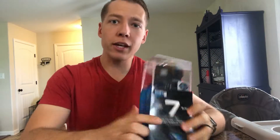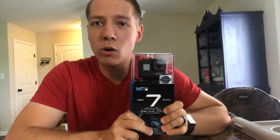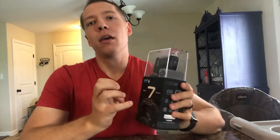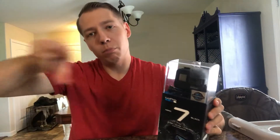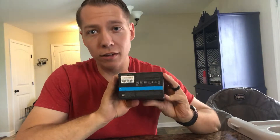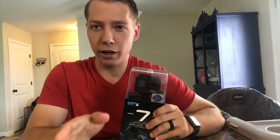Reviewing the GoPro Hero 7 Black — this is what I plan on doing most of the vlogging on. Haven't really tested it out yet, but that'll be in the further clips. Right now this is unopened, but I did some research on it and I'll let you know why I went with this one versus some of the other options or vlog cameras.